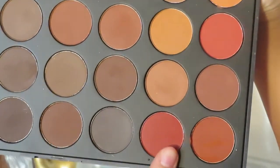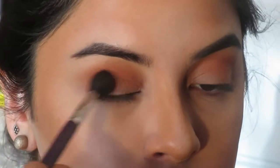Now I'm taking these two red colors, mixing them together, and applying that just below my crease.